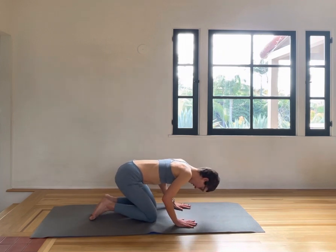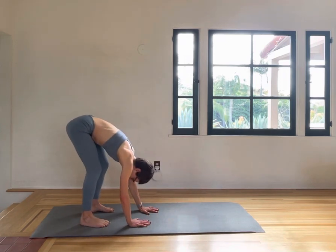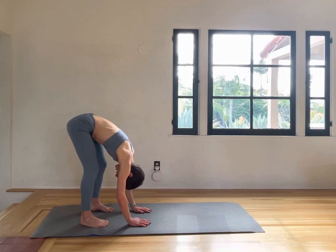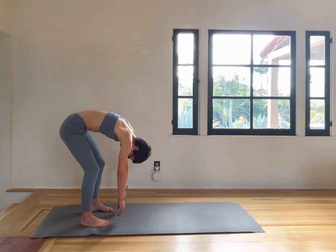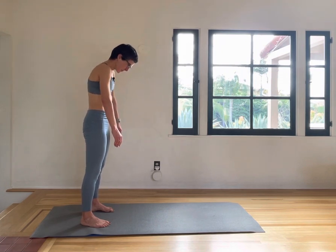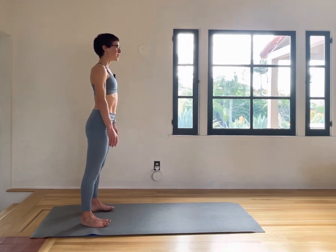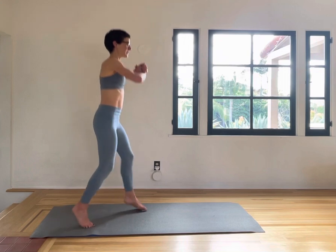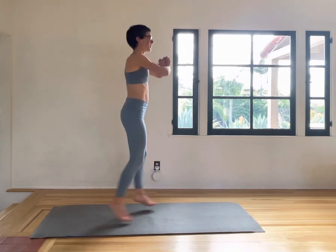Push back onto your feet one more time, getting ready for a roll up — sit bones up in the air, arms and head relaxed. Exhale, pulling your navel in, slowly coming up. Lifting up tall — one more set of split jumps. Lifting up tall and getting bigger.